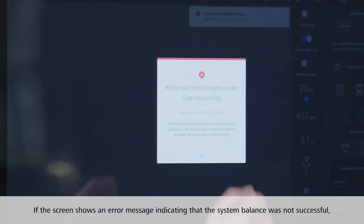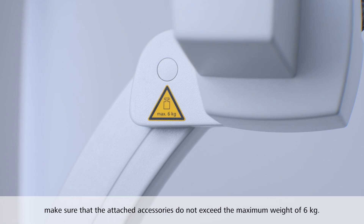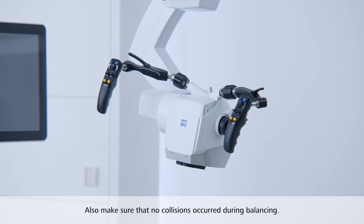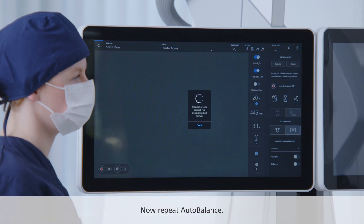If the screen shows an error message indicating that the system balance was not successful, make sure that the attached accessories do not exceed the maximum weight of 6 kg. Also make sure that no collisions occurred during balancing, then repeat Auto-Balance.